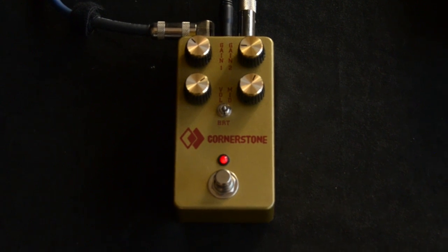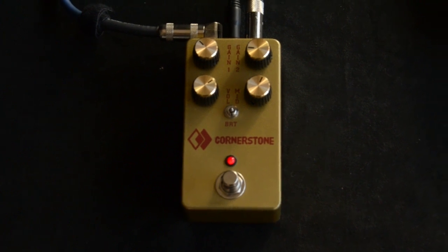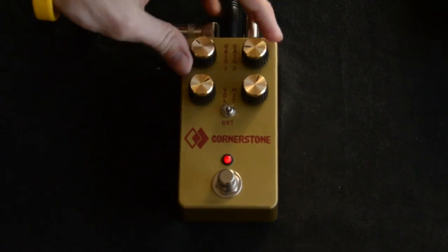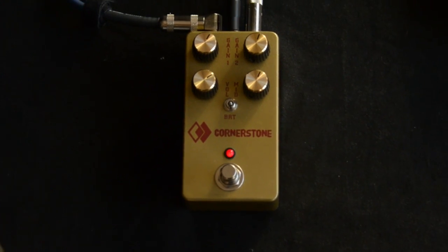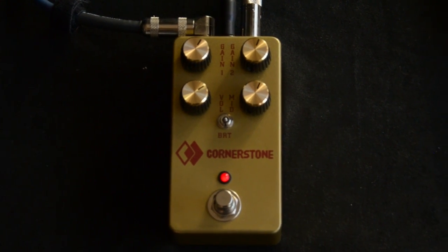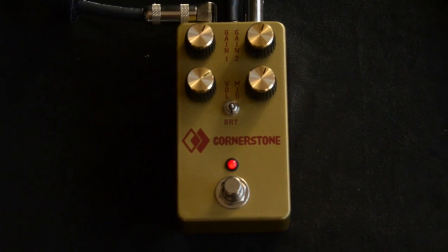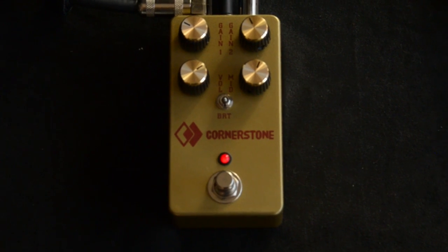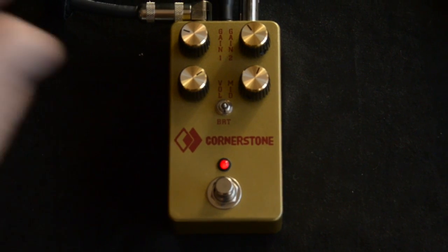It's capable of some pretty heavy sounds there, but it still has a pretty complex sound and you can really hear some note definition in there, even at the heavier gain volumes. So let's set it a little tamer to where I would probably put it.